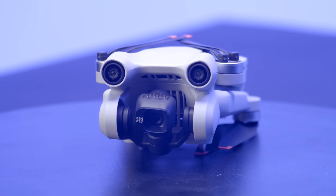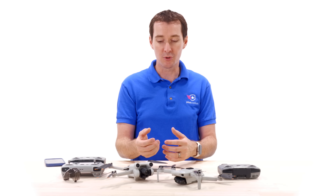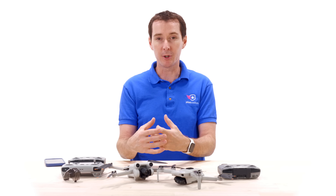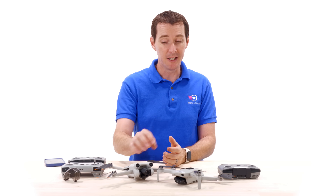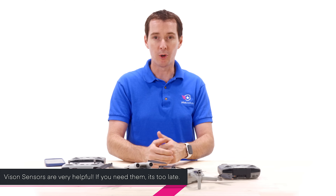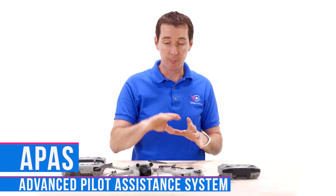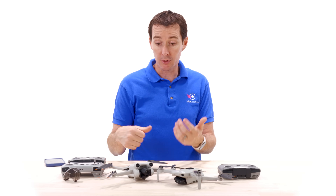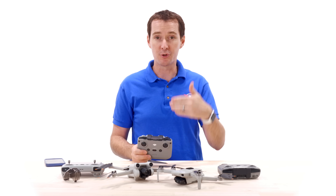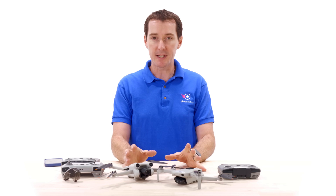The big difference comes from the two obstacle avoidance sensors in the front and also in the back, which will allow the drone to not crash into things. This is something we don't have on the Mini 2. If you're not super comfortable flying, this might be worth the upgrade alone for that sense of security. Even better, the Mini 3 Pro has APAS — an obstacle avoidance system that goes on top of, below, or to the side of an object, letting you continue flying forward.